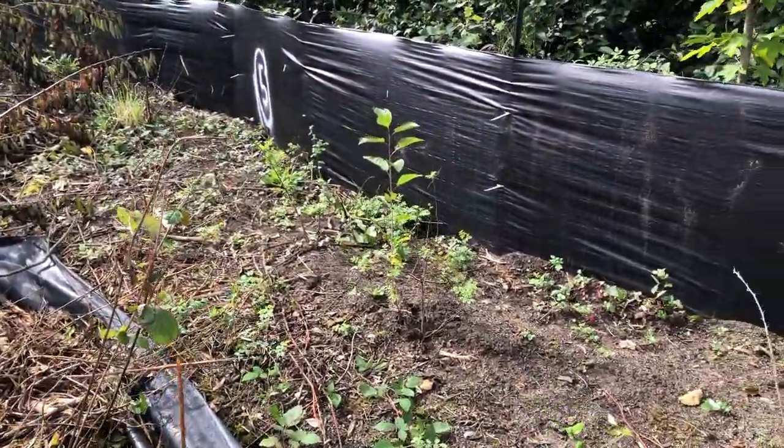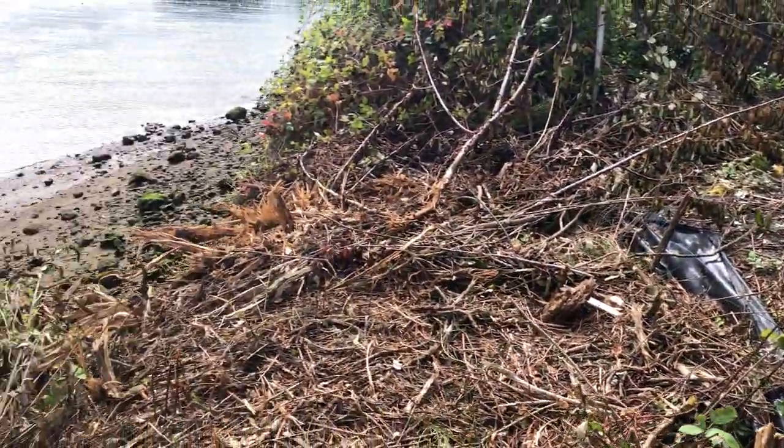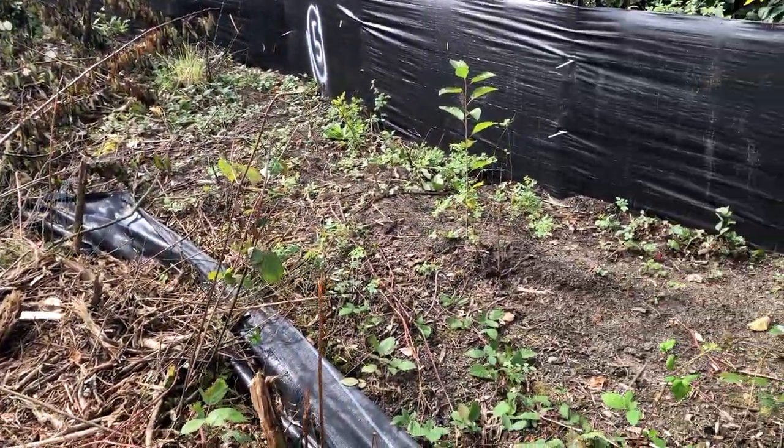I'm going to do a quick inspection on this project. We're going to be working down on the riverbank here. They've been clearing brush and stuff, getting ready.